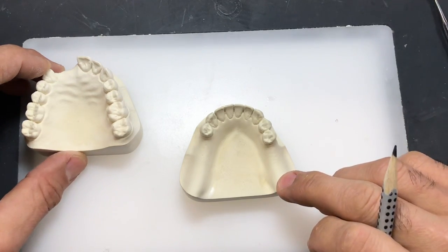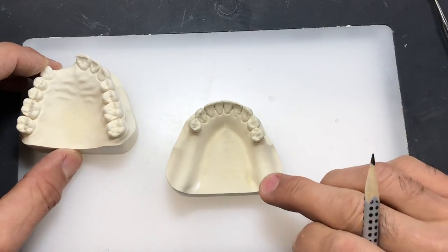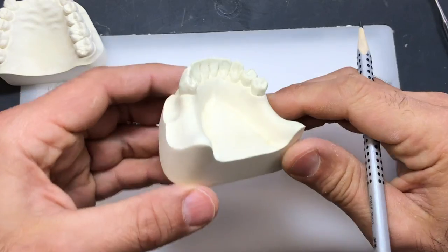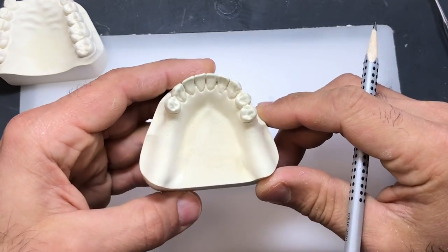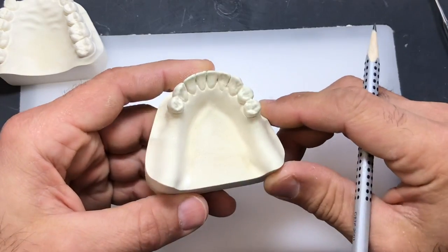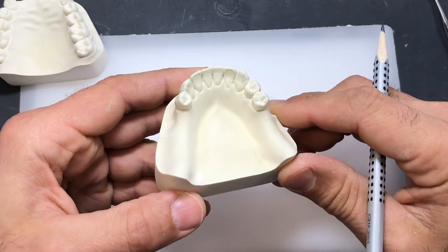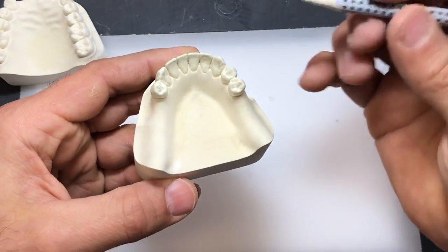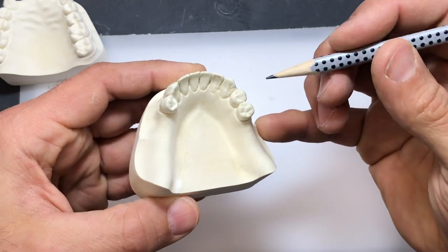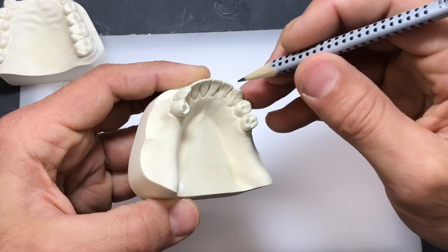I like to fabricate the bite block on the duplicate model to prevent any damage to the master cast. We need to survey this model in order to fabricate the bite block, but it doesn't have to be done the way we did it for surveying design purposes and bending wires. It can be very simple — you can hand survey this model. You don't have to put it on the surveyor; you could, but you can get pretty close by hand surveying it.